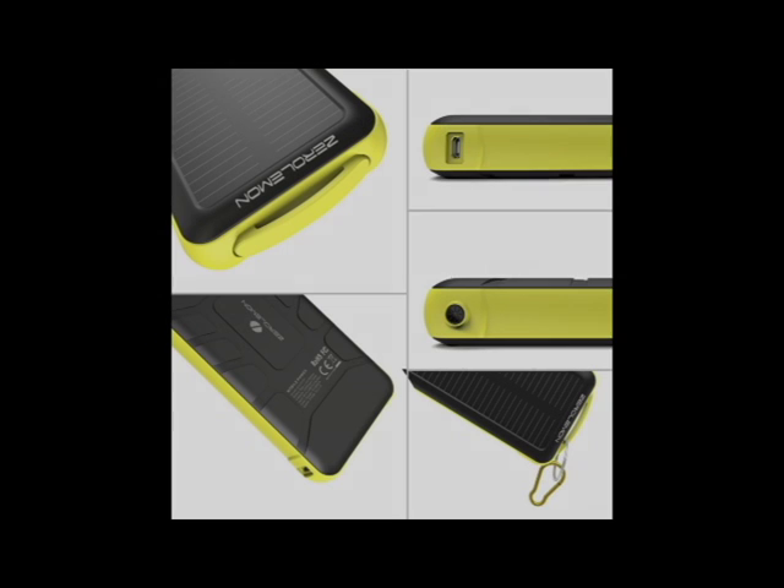Hey guys, this is Suleiman the Mech Tech, and today I want to do a small review on the Zero Lemon Solar Juice. I bought the Solar Juice Zero Lemon a little more than a year and a half ago and it's done me wonders. When I got it, it was roughly 60 to 70 bucks, but it was worth every penny.